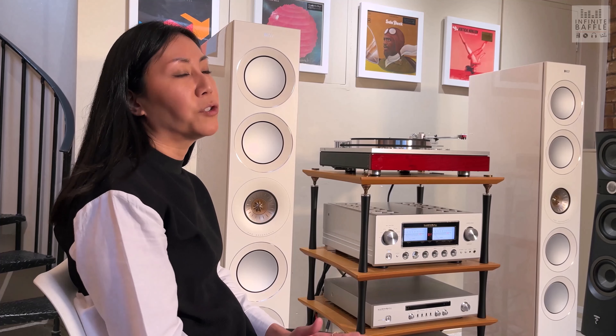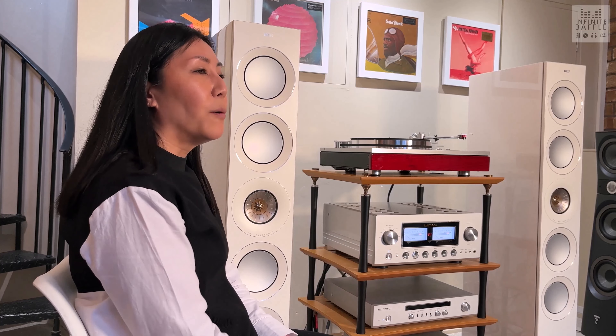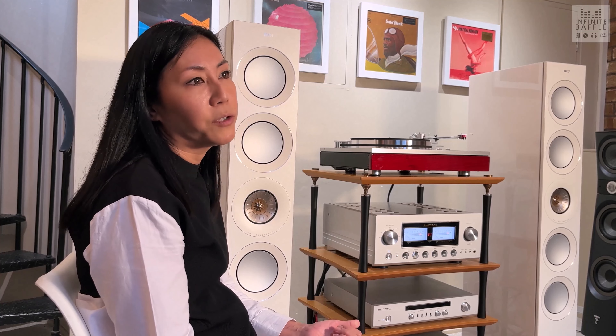My name is Izumi and I'm in charge of international sales for Luxman. Luxman started in 1925, so next year we're going to hit our 100th anniversary. We started off importing radio components and gradually started to make amplifiers.